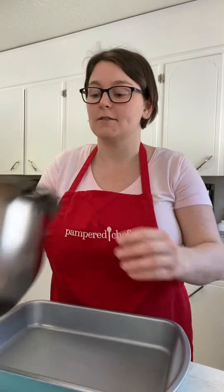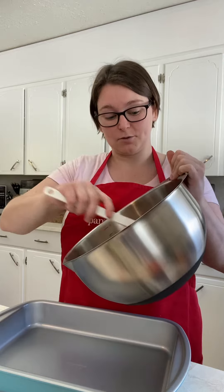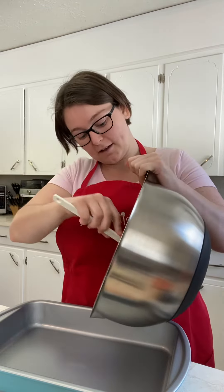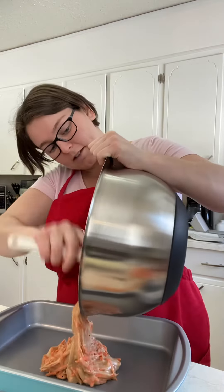What I'm gonna do is use my great big mixing bowl — it's a 24-cup one, so I went a little bit excessive, but I love our stainless mixing bowls.